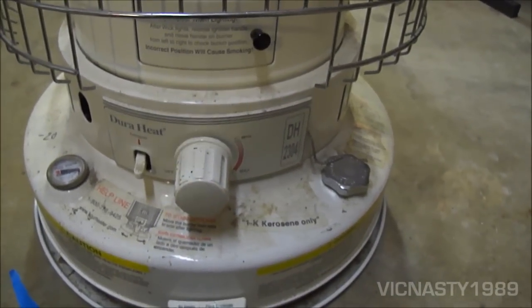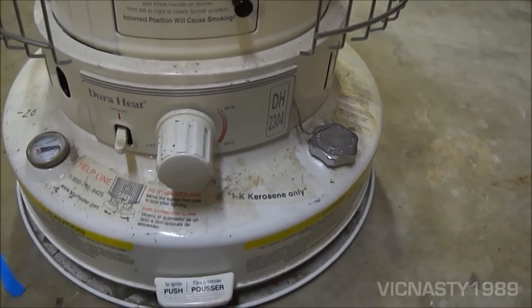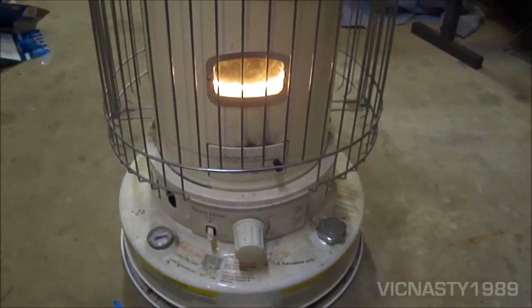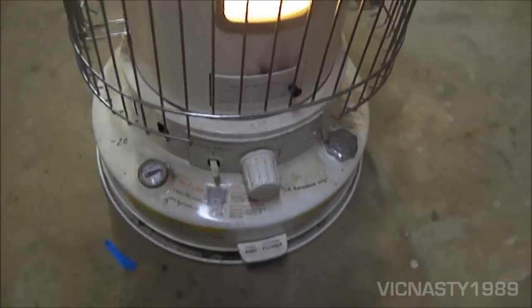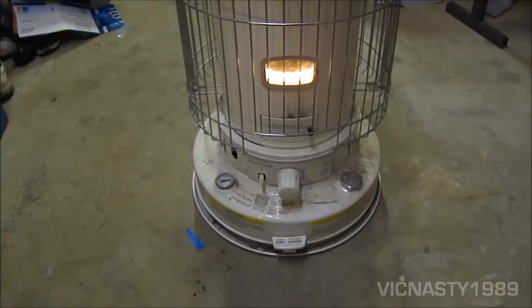I don't use any additives or anything like that. I buy straight 1K kerosene at the gas station down the street. It's basically the clear kind. They also have a blue or pink kind that's used in lamps — you're not supposed to use that because it leaves a residue on stuff.